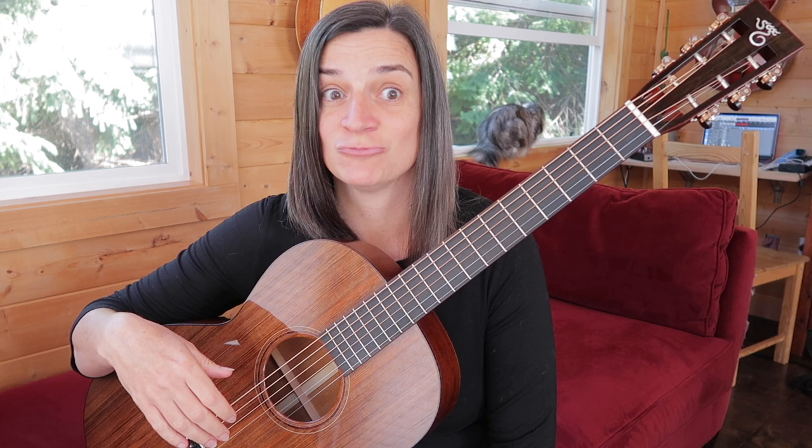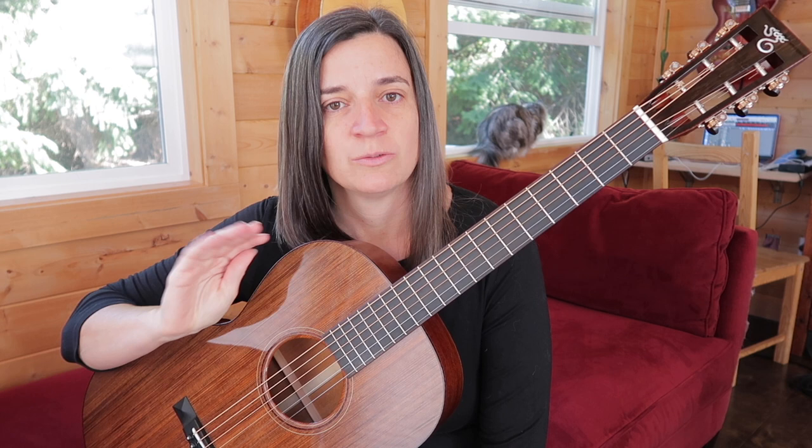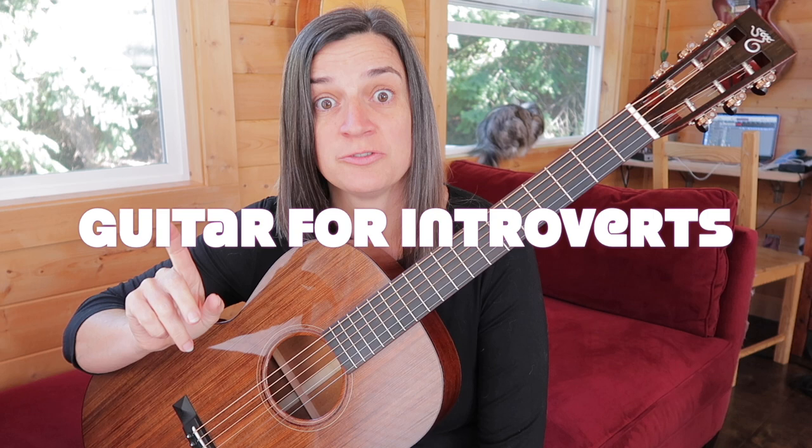I'm Jamie Stilway and I've decided I want to make free guitar lessons for YouTube. As any good YouTube content creator, you've got to have a catchy title. So my title — wait for it — guitar for introverts.